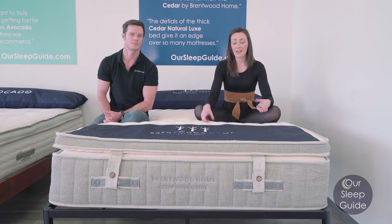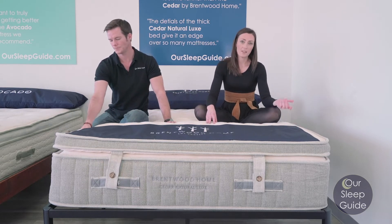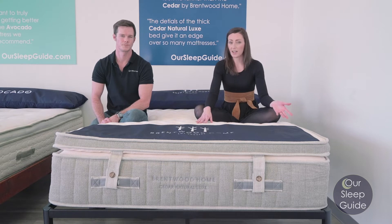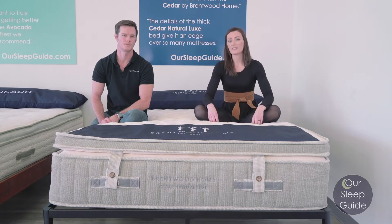On top of that, there's also the 3-inch topper, which includes another 2 inches of Dunlop latex, another layer of wool, and finished off with organic cotton again. So you're really going to have a lot of high-end, nice materials in this mattress.